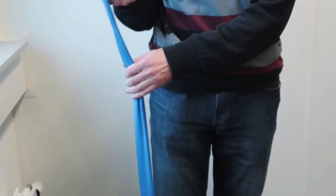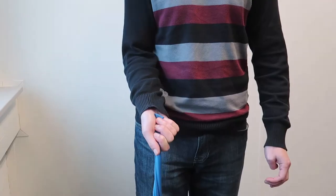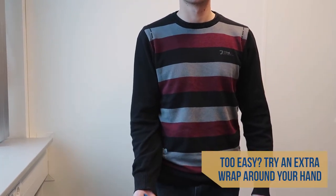This exercise is called biceps curl and is good for your biceps. Put the band under your foot, turn the band one time around the hand, put your elbow on your hip and bring your fist to your shoulder.